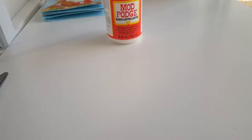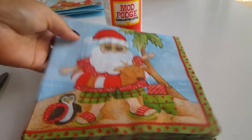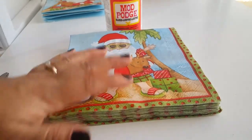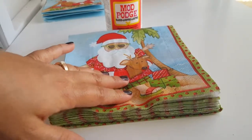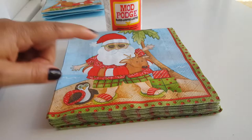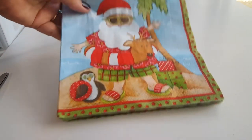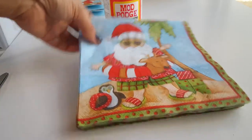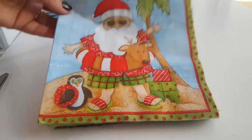All I did was get my napkin. I found these napkins at Amazon because I was looking for them at Tuesday Morning and other places where they usually have napkins, but I found this pack for $2.42 at Amazon with free shipping, so that was pretty good.